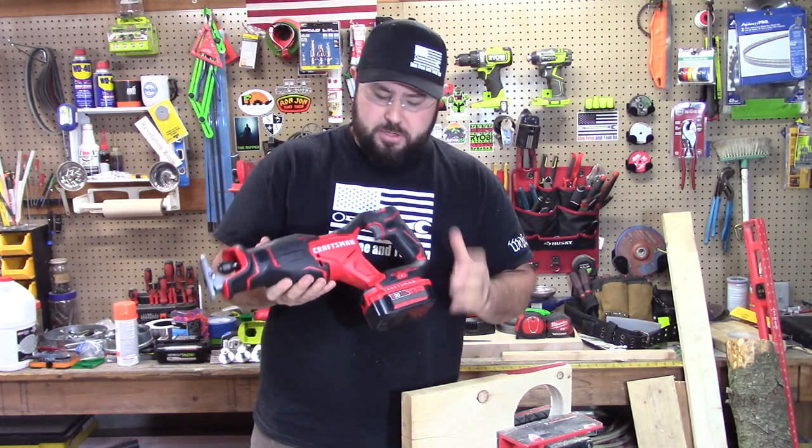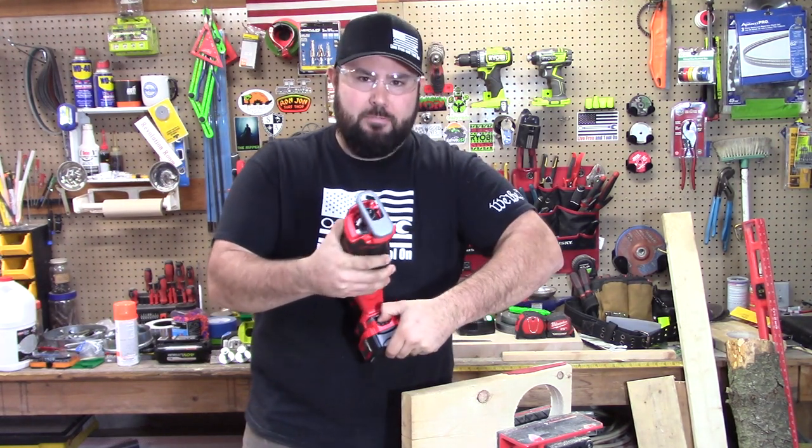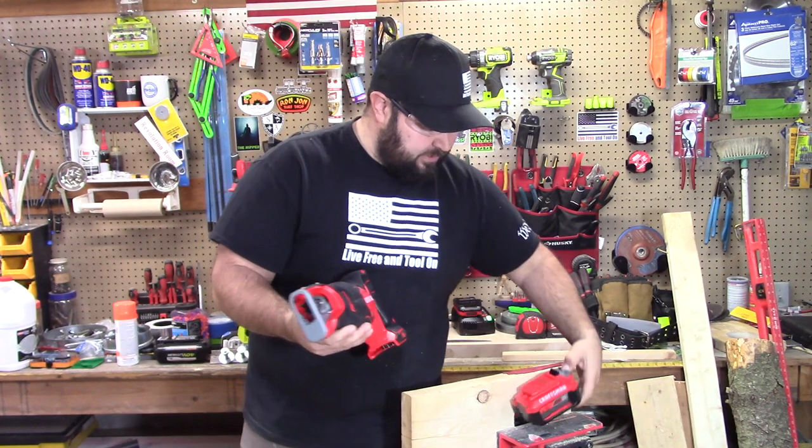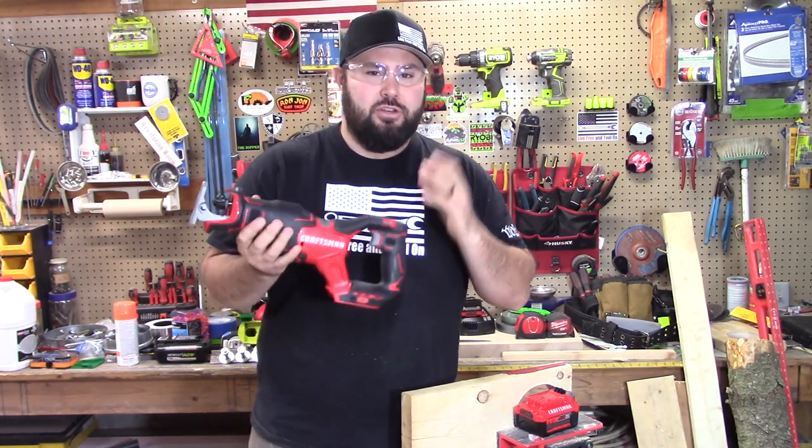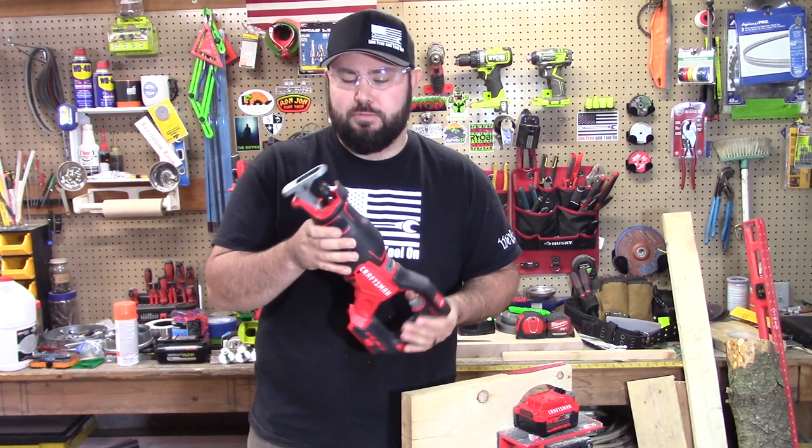Let's talk a little bit about the tool. I put a 4 amp hour battery on this because I feel that on reciprocating saws you should always have at least a 4 amp hour battery. You need that extra power in order to power through things.